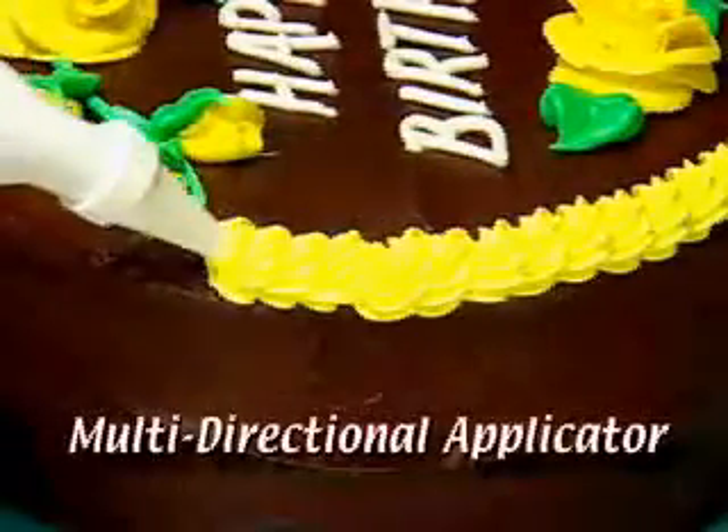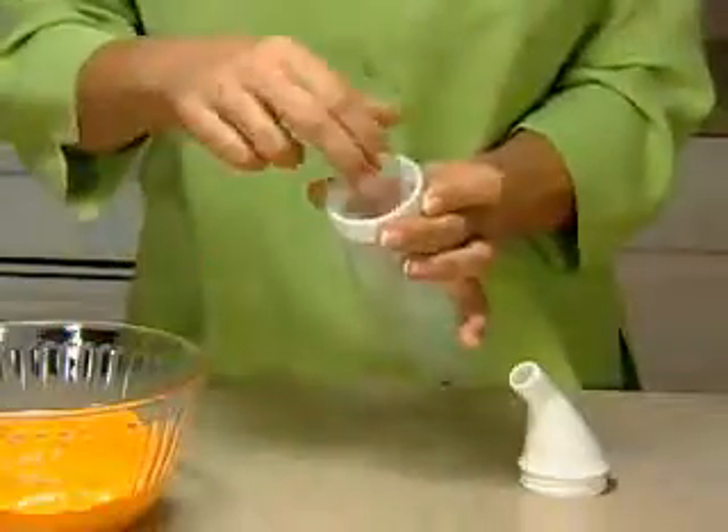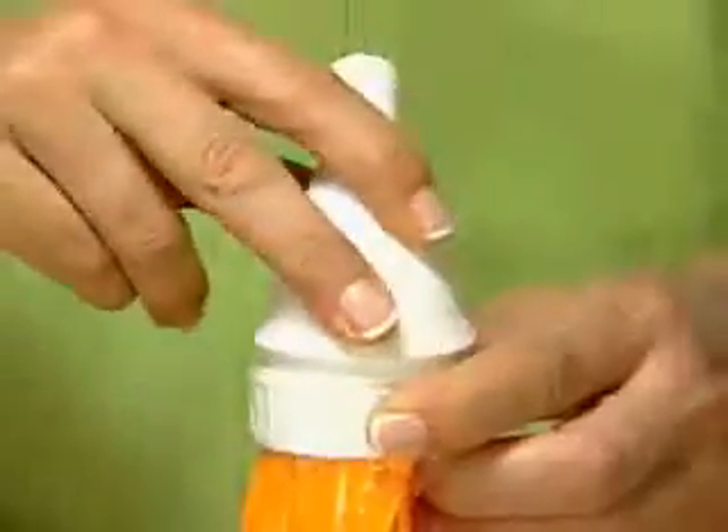The secret is this unique multi-directional applicator. All you do is point and squeeze. Simply insert a disposable bag, fill it with icing, and attach the nozzle.